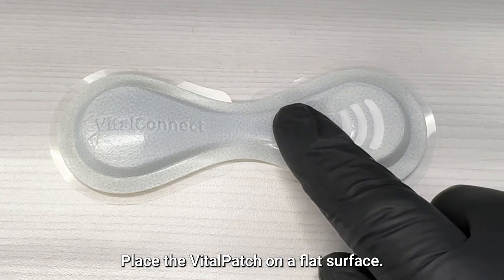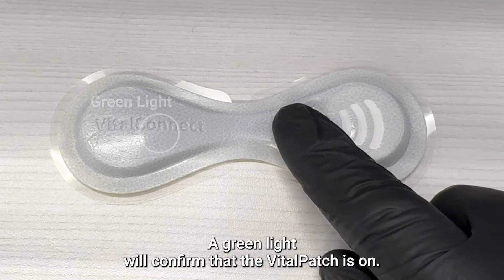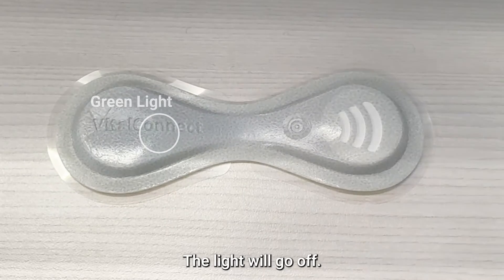Place the Vitalpatch on a flat surface and press the power button. A green light will confirm that the Vitalpatch is on, and then the light will go off.